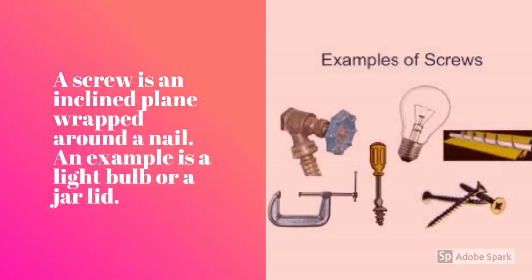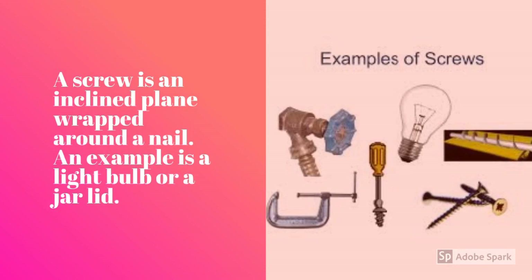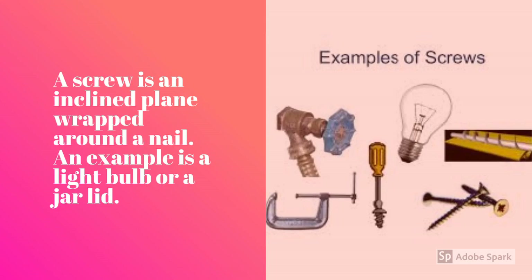A screw is an inclined plane wrapped around a nail or a cylinder. An example is a light bulb or a jar lid. Anything you have to screw on or off is a screw.